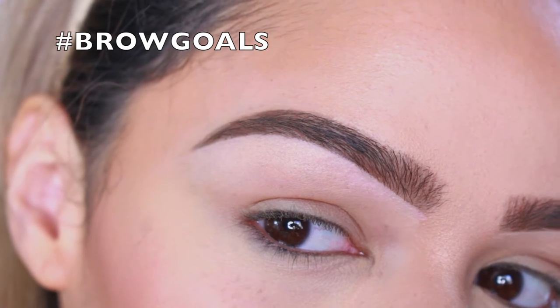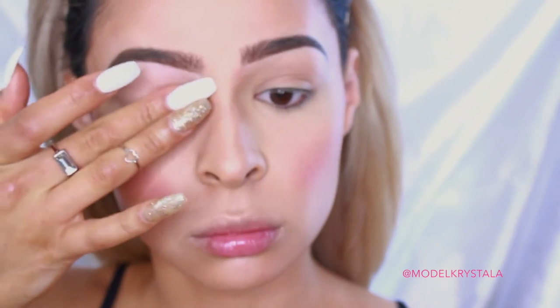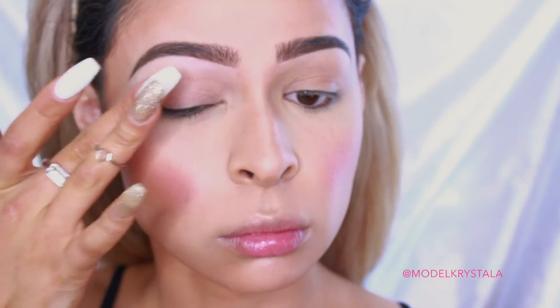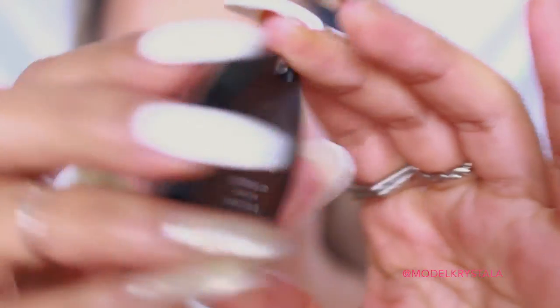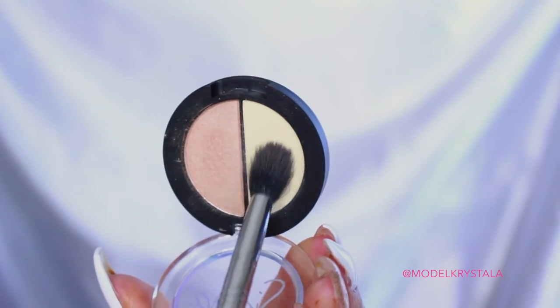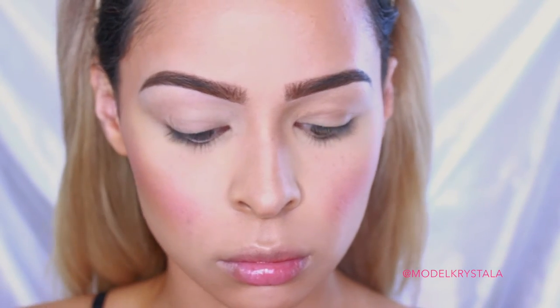Moving on to shadow, I'm going in with the Pure Cosmetics Cease Crease Eyeshadow Primer just to make sure that our shadow stays put all day, patting this all over the entire eye area. Next, I'm going in with the Sigma Brow Highlighting Duo and using this as shadow today. I'm using the shade Ray of Light and applying the lighter shade all over my entire eye area to set the base, using my Sigma E40 Tapered Blending Brush.